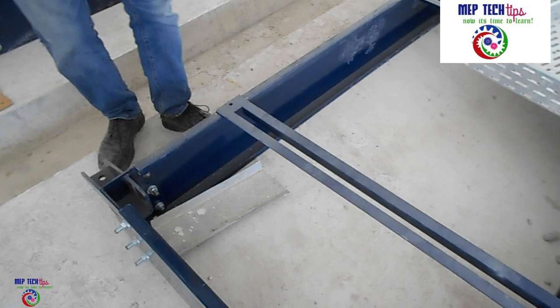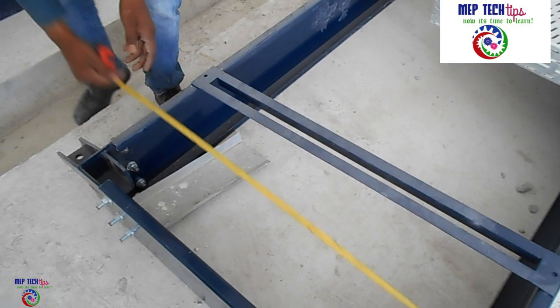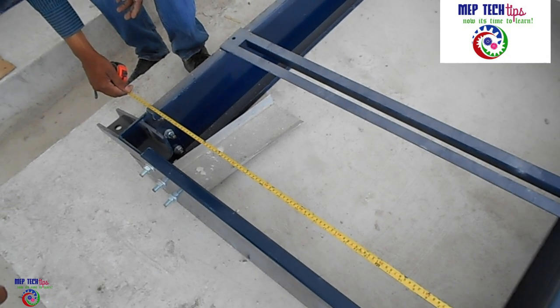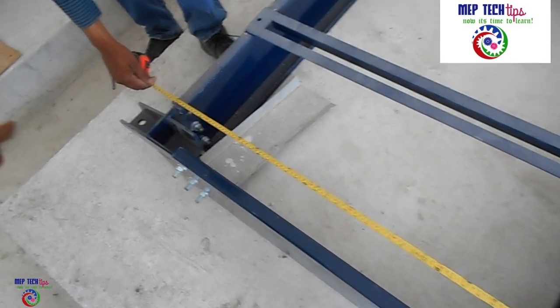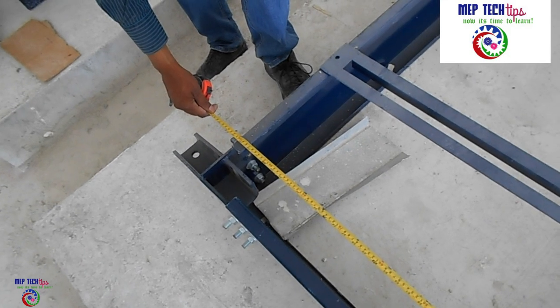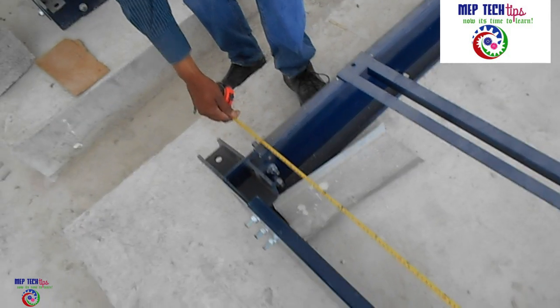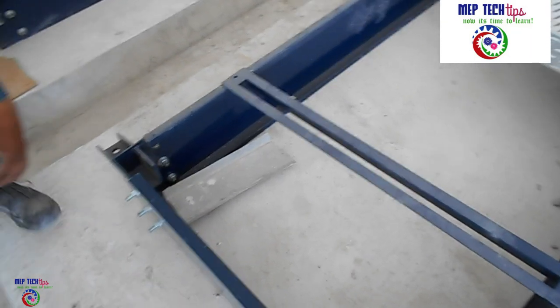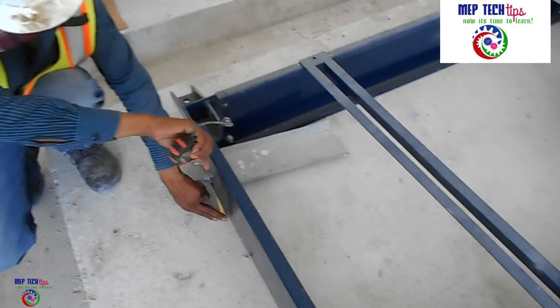Inertia base frames are recommended for installation under pumps, compressors, large fans, open-type centrifugal chillers, IC engines, generators, and other equipment likely to have high imbalance forces and large amplitude of vibration. So what are the advantages if we use this inertia base?